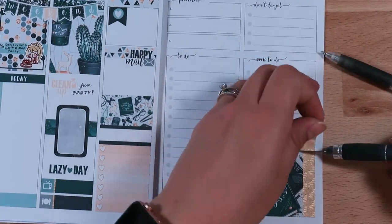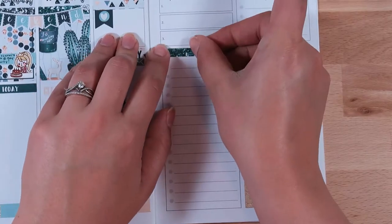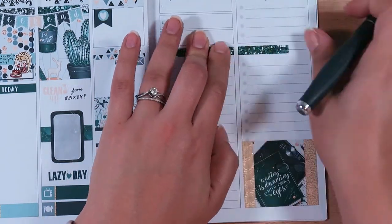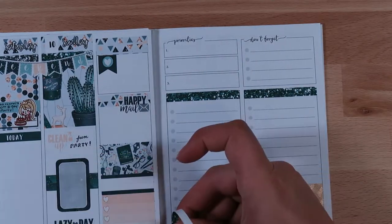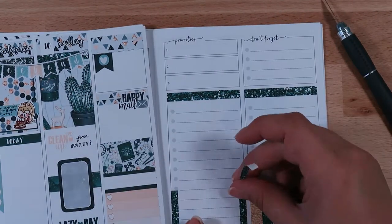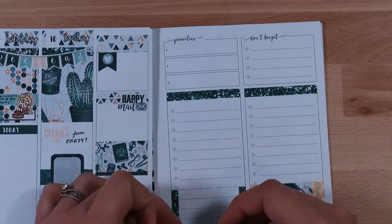Over here on the list section I never use this section and I don't know what to use it for — if you use it for something other than lists, let me know! I end up just blocking it off with some washi tape and then using one of the full boxes because I wanted to use up the full boxes in this kit — they are so beautiful and detailed. I used some glitter headers to cover up the text at the top, and then I wanted to put a spot to mark all the movies we watch during the week, because at night we watch quite a few movies and I'm trying to cut back on TV.